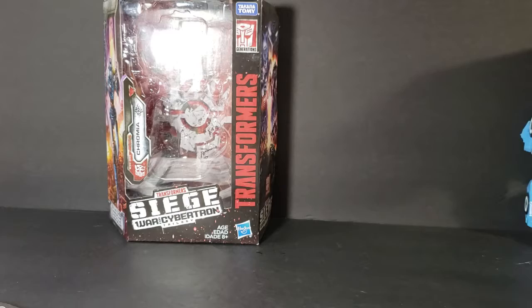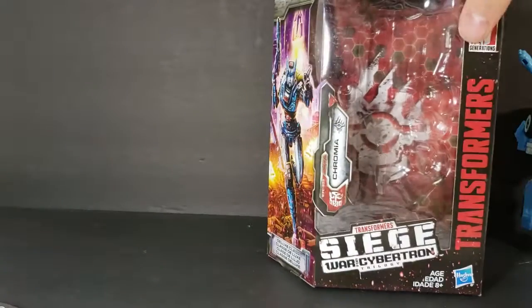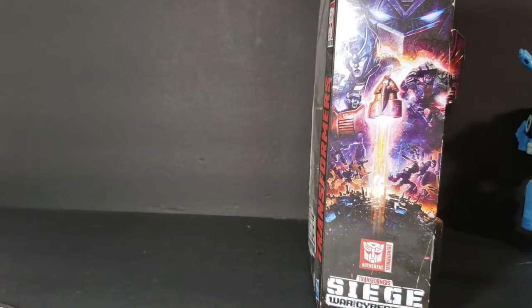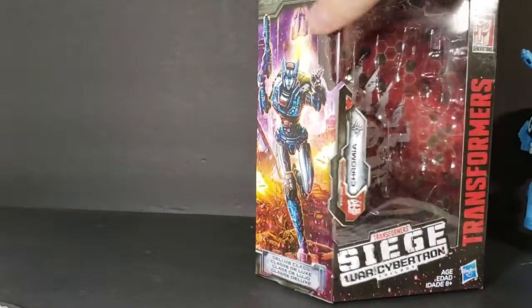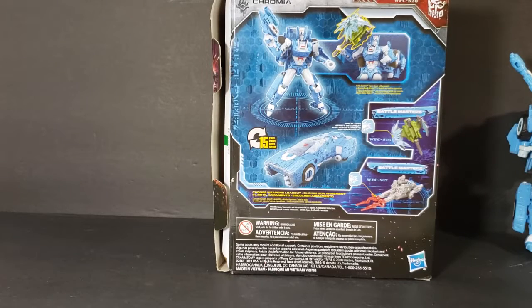Let's go ahead and set her off to the side real quick. We'll take a look at the packaging. This is a deluxe class. This side is the same as all the other sides in the Transformers Siege War for Cybertron toy line. This side has Chromia, and there's the back. Pretty cool. I do really like the vehicle form of Chromia — looks a lot better than the robot form.